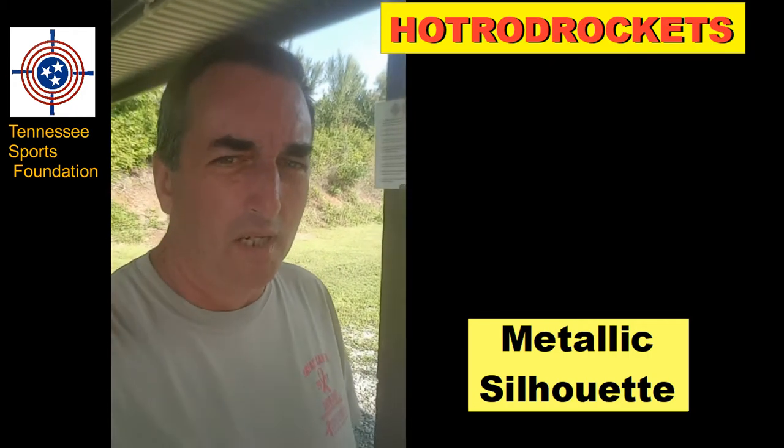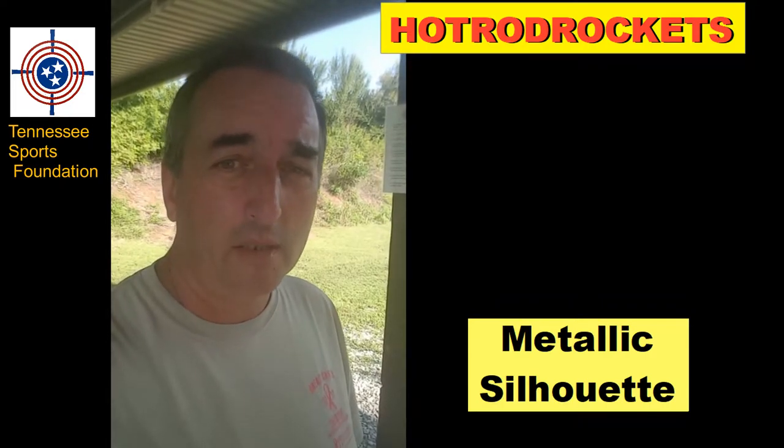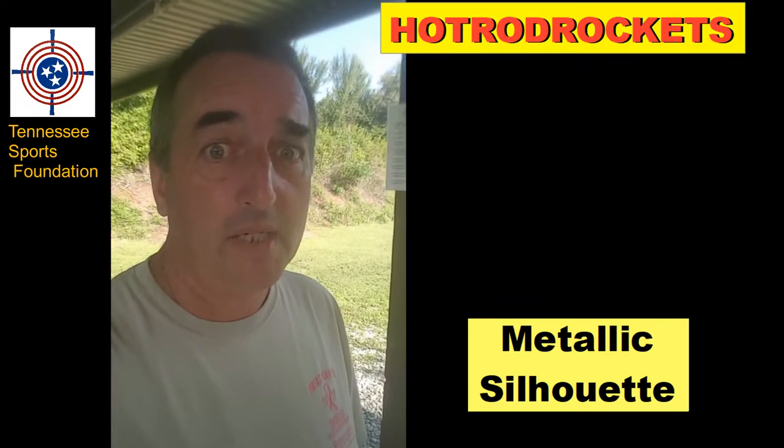Alright, a day at the range. Why am I here on this steamy Tennessee morning? I'm here almost every steamy Tennessee morning lately.